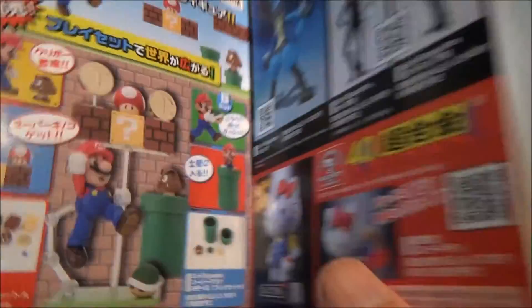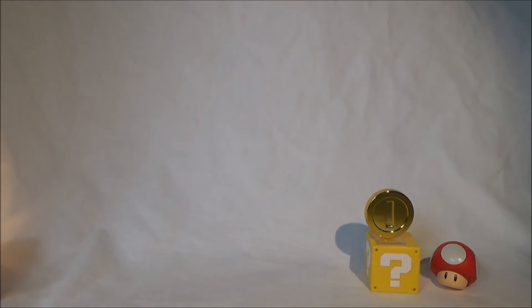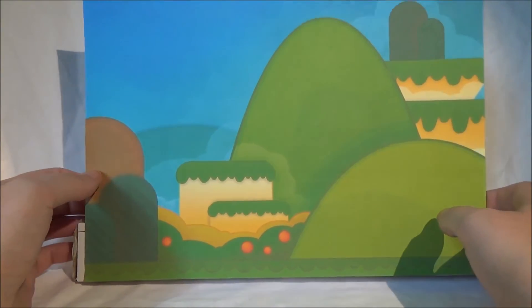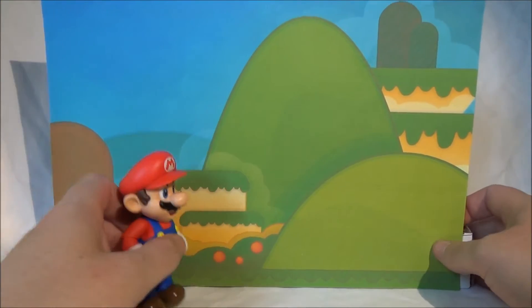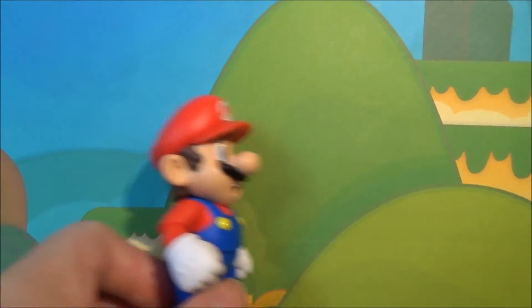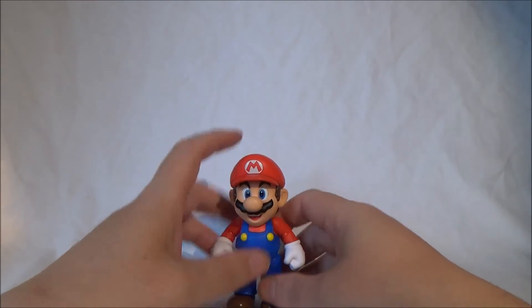I will definitely pick up the two additional sets as well over time, because I have big plans. I hinted at this in our Facebook group. As a test, to show what I have in mind, I printed out a background from a Nintendo Mario game on a sheet of paper and quickly put together a backdrop for my shelf in about five minutes. As you may have seen in the short intro, it looks really cool with Mario in front of it. I'll definitely print a better quality version.